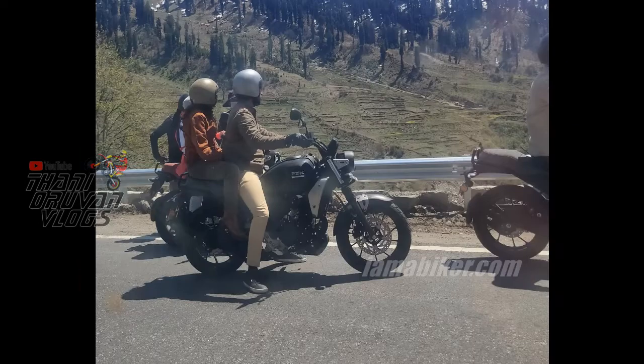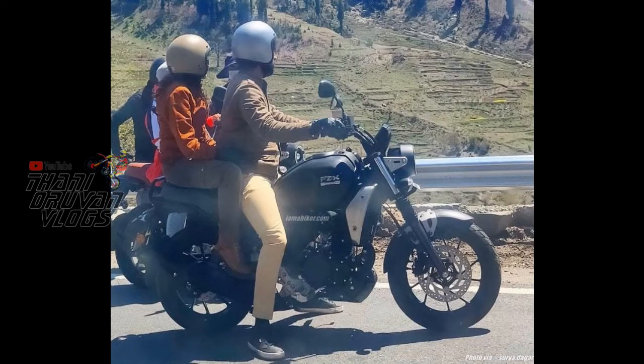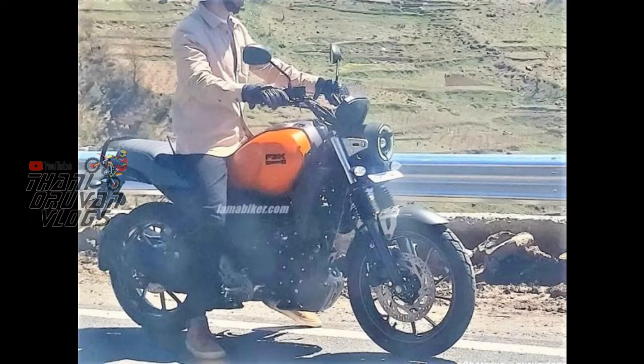The XSR 155 delivers 12 PS power and 13.3 Nm torque. It is not a liquid-cooled engine — it is an air-cooled engine, with a 5-speed manual gearbox. This bike will comply with BS6 norms.